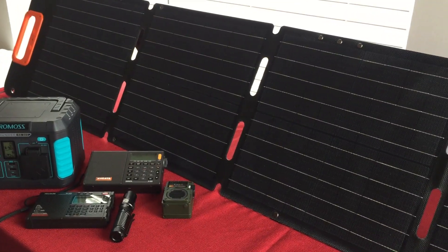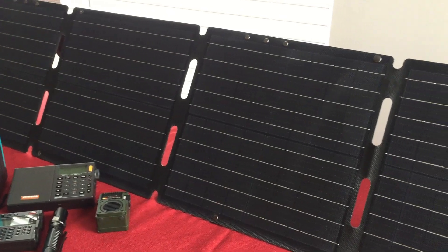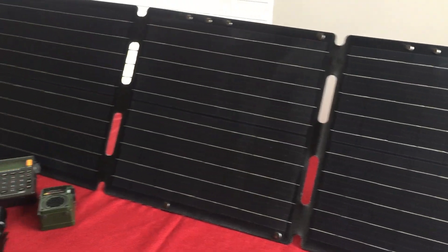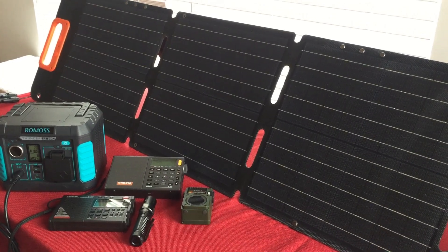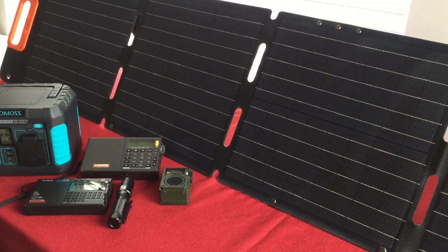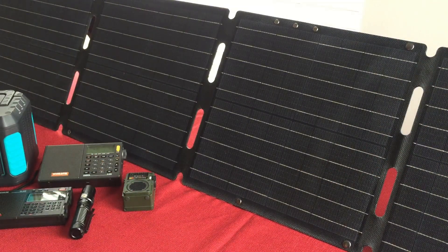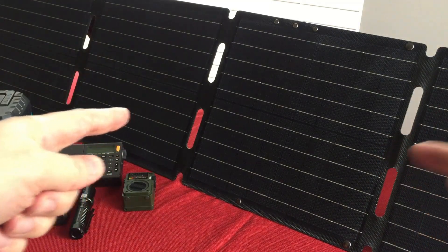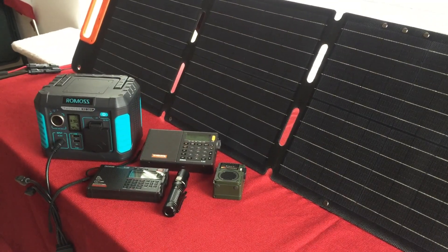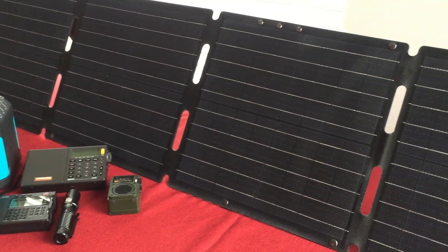There it is — you can see the feet extended behind it, holding it up really well. I hope you enjoyed this video. If you like solar panels and are into the technology and want to see more, let me know in the comments. Let me know what you think about the Nerv Solar Epic 80-watt panel. Is it for you? Do you have a Romos RS300 — did you buy one when I reviewed it? It's a great system and this works perfectly with it, as you could tell by the outdoor video.